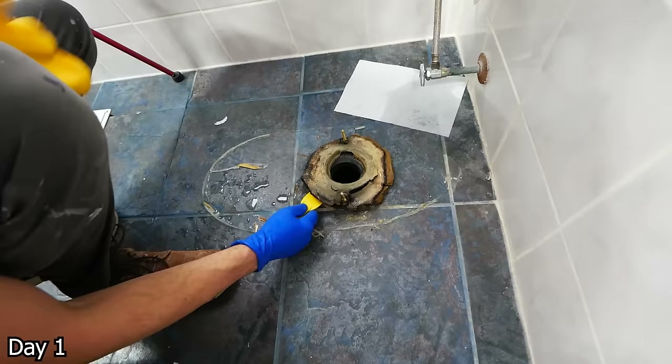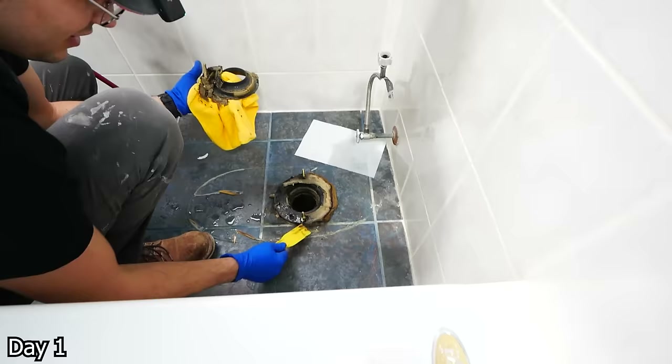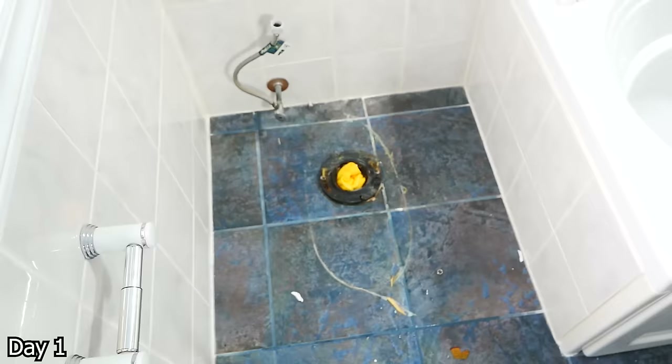Then cleaning up the flange here — got some disgusting old wax, just got to get rid of that. And we're just going to shove a rag into the hole here, that way no sewer gas can come up.